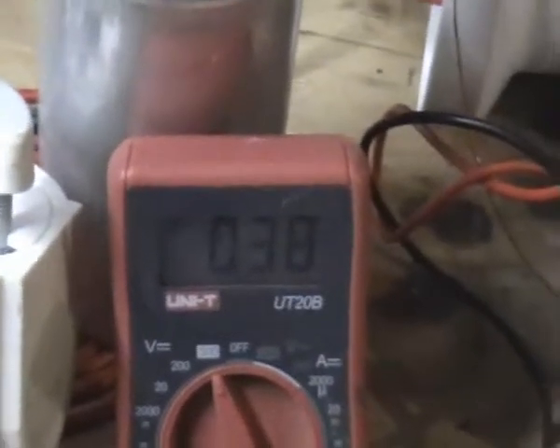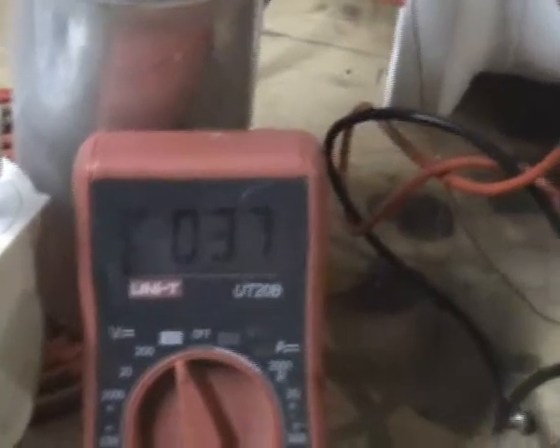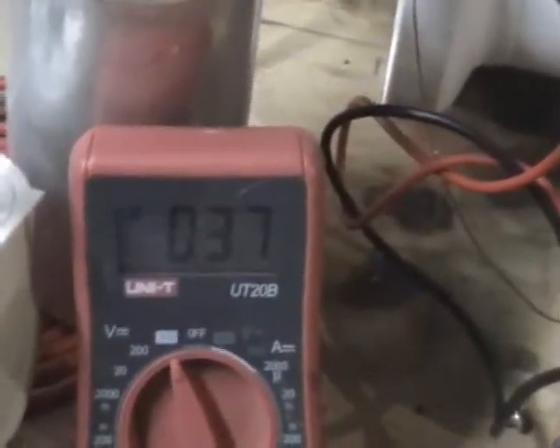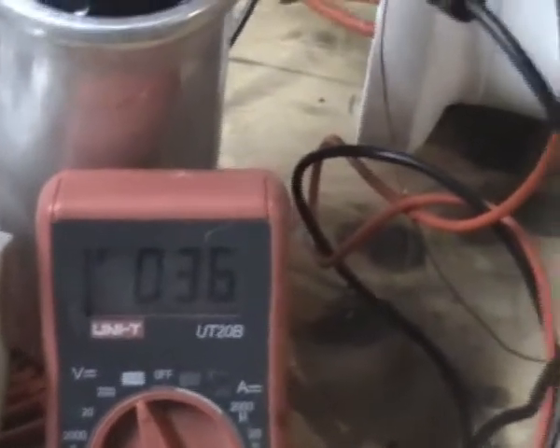Alright folks, I thought I'd better capture this. The system isn't even running and measuring voltage — check this out. That was reading 60 volts a second, a couple of minutes ago. It took me that long to get the camera. I've got this AC fan running. I don't know what's going on.